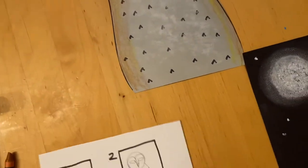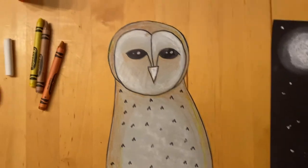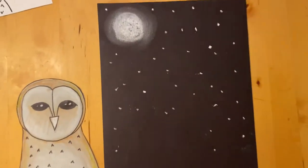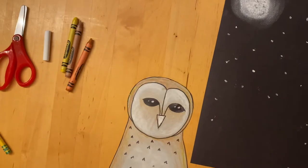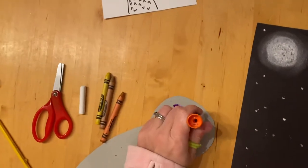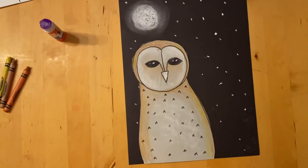After you have drawn your owl and traced your lines with sharpie, you are going to color in the beak with some white chalk. I like to add some browns and yellows all around the edges because it makes it look more three-dimensional. Then you're going to take your white chalk and make your moon and stars on your black paper. I like to blend my moon out a little bit so it looks like it's glowing. Then you're going to flip that little owl over and put glue all the way around the entire owl, and stick him right down on his night sky background.